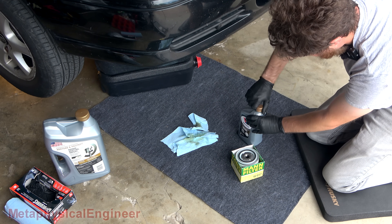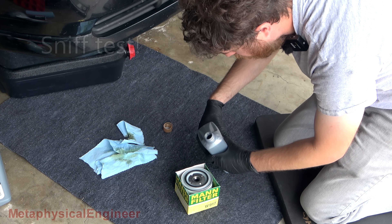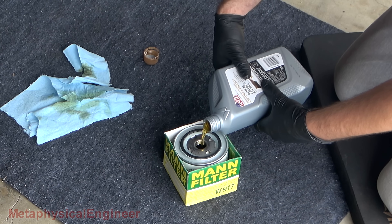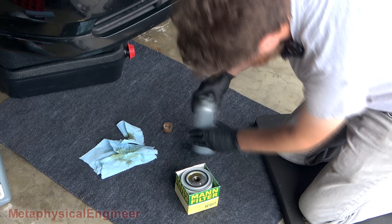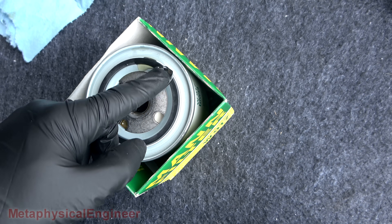Let's see what this stuff is all about. Smells similar to other Valvoline synthetic oil.